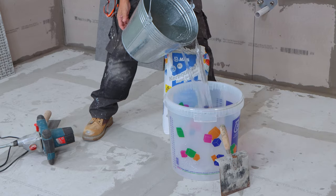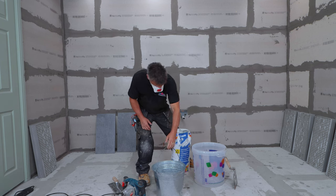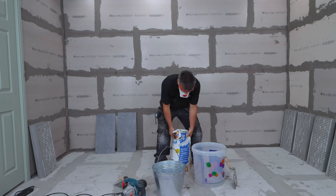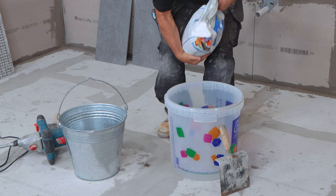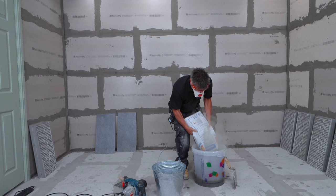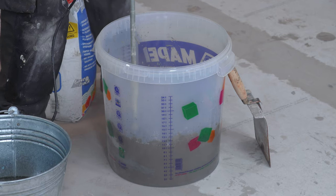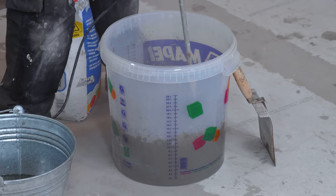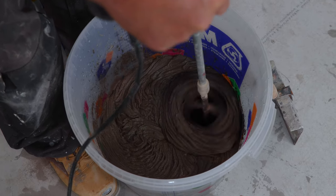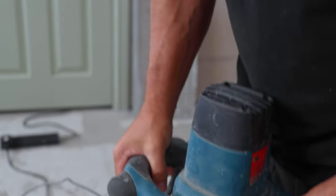Now I've distinguished the layout of where my first tile is going to be, I can mix up some adhesive. When mixing a full 20 kilo bag of tile adhesive, make sure you use approximately 5 litres of clean cold water — this will ensure you get the right consistency. I'm using a rapid set flexible tile adhesive — it's perfect for this situation. Start by putting some water into your mixing bucket first, slowly apply the powder, and mix it with a large drill and a paddle. Slowly whisk it up until you get a nice consistency, and then I'm ready to start fixing my tiles down.